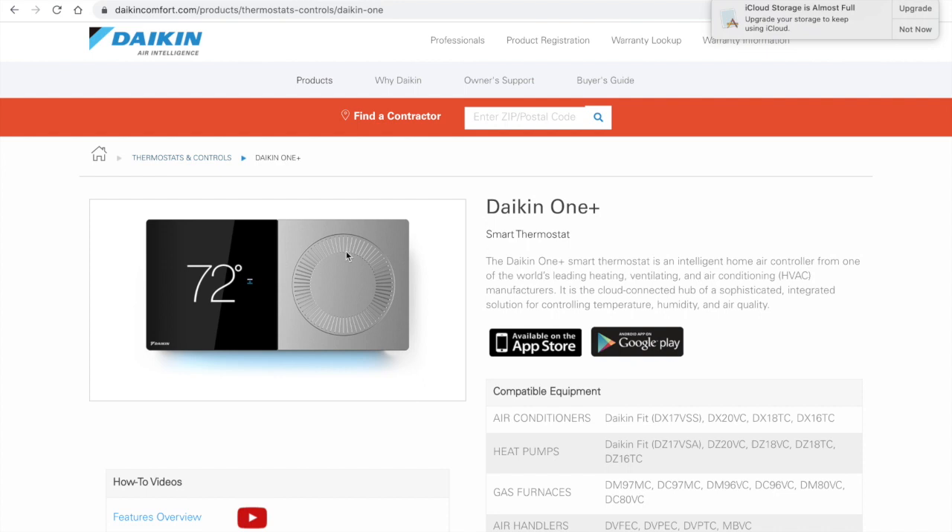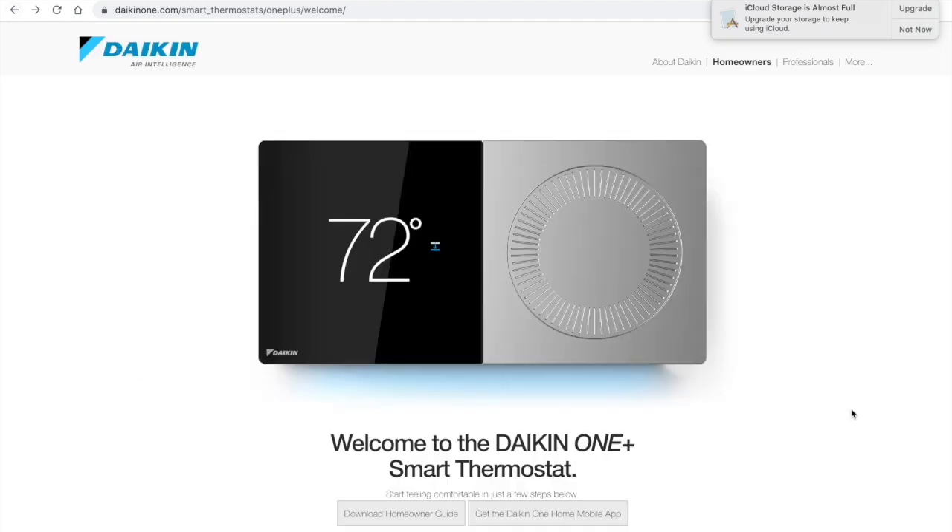That's the Daikin One thermostat. If you're in Griffin Air's coverage area, we'd love to earn your business. If not, definitely click that subscribe button for more heating and air tips and tricks. If you are in our coverage area, we have the best warranty around — our Daikin systems come with a 12-year parts and labor warranty. Many of our higher SEER systems also include a 12-year unit replacement warranty, meaning if you have a major failure, they replace the entire unit — which is virtually unheard of in the industry.